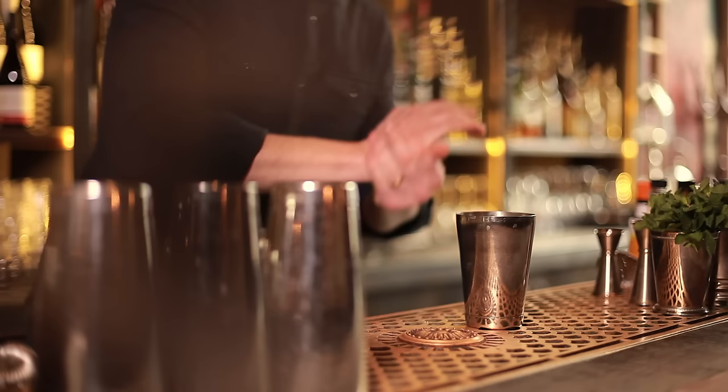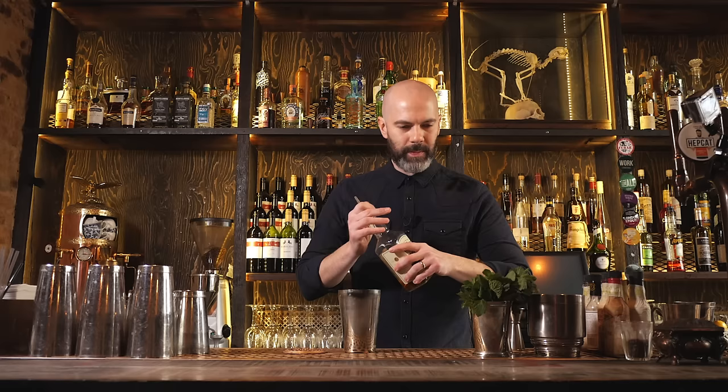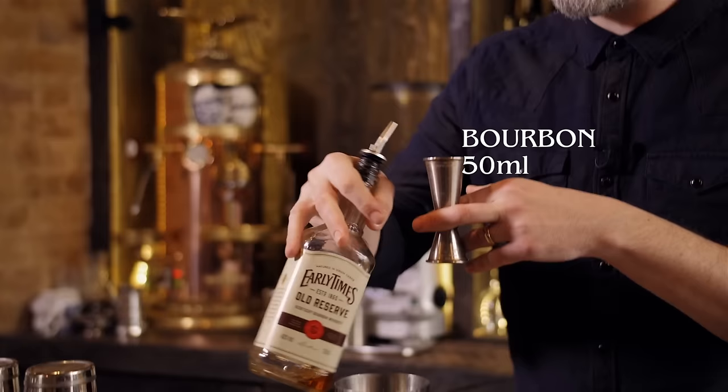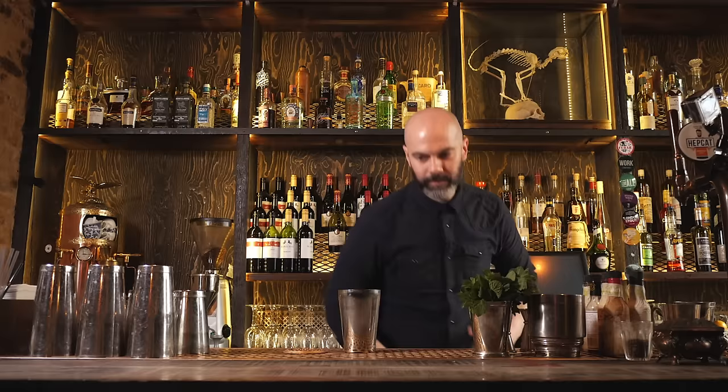And then our bourbon. Most recipes call for a higher ABV bourbon — a bonded bourbon, like 100 proof — because we're going to make this drink with crushed ice and there's quite a lot of dilution. So you want a stronger bourbon to stand up against all that water. But if you don't have it, it's not the end of the world — maybe just use a little bit more.